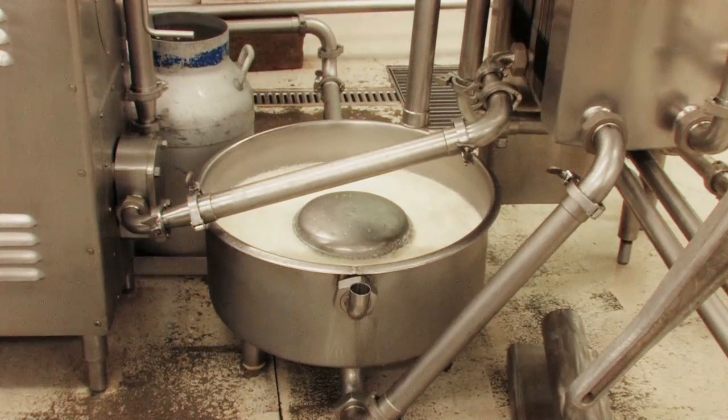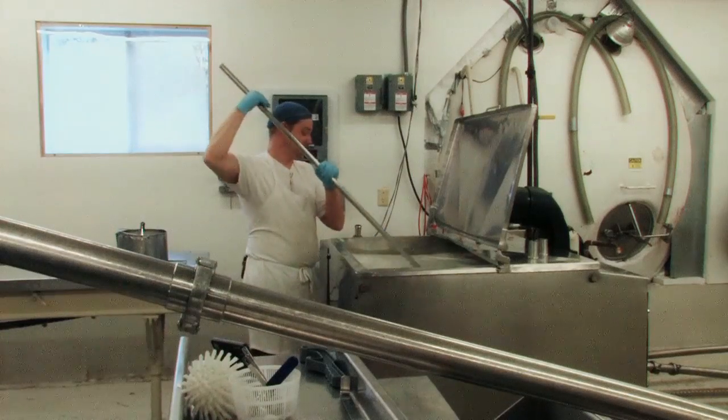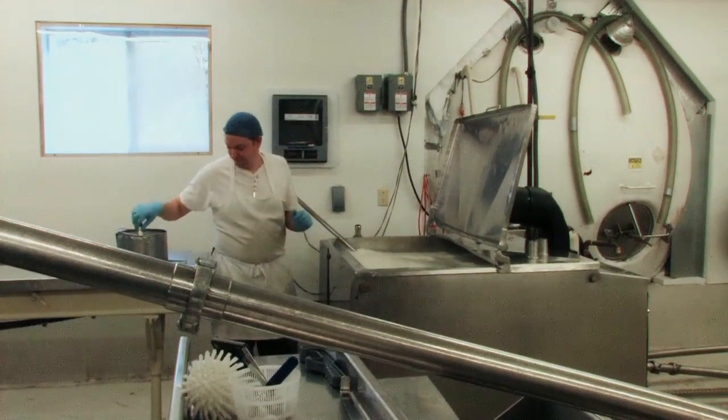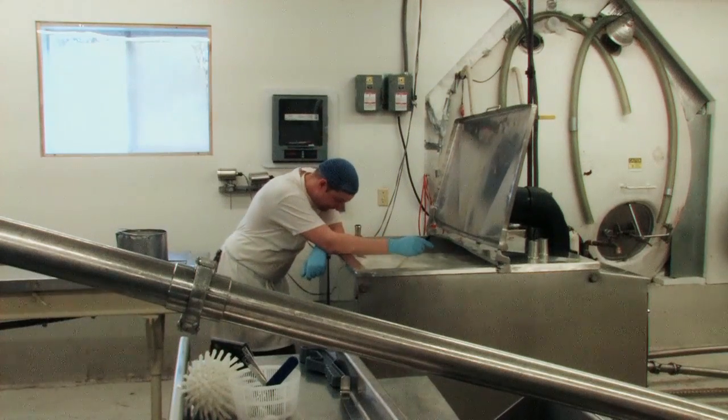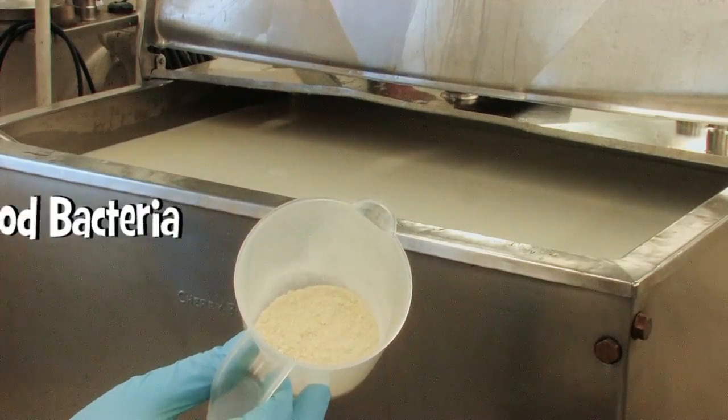It only kills most of the bacteria — mainly the pathogens, the ones that make people sick. That's what we want to remove. Once pasteurized, the milk goes down another pipe into our vat where we make the cheese. In the vat, we make sure the milk is at the right temperature, adjusting if needed. Then we add good bacteria back into it — bacteria we know makes excellent cheese. We use a standard mesophile culture, what we call a starter. It likes warm temperatures — body temperature — is all mesophile means.